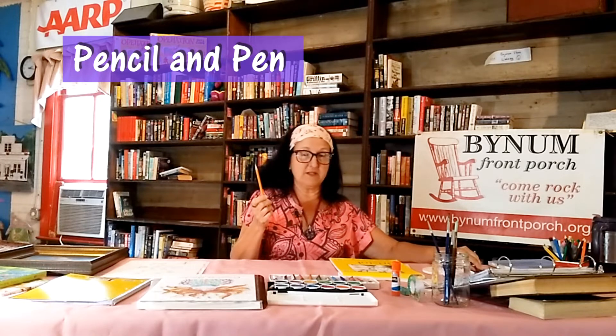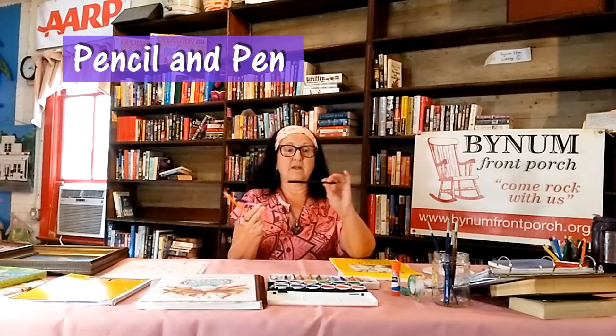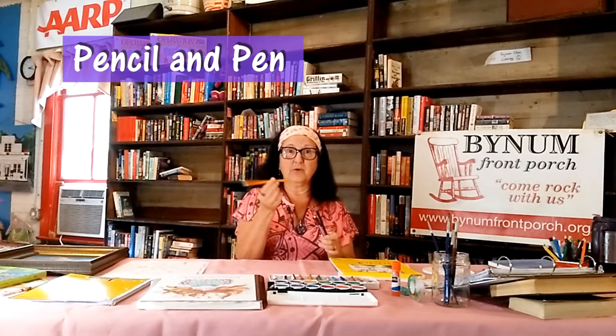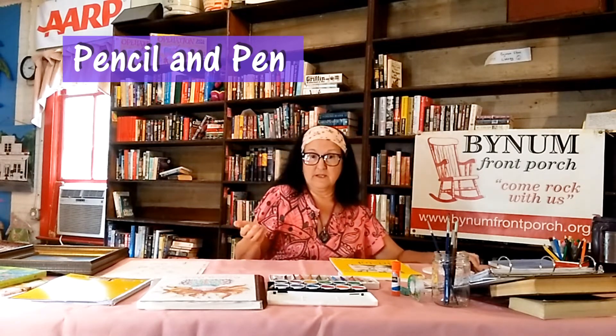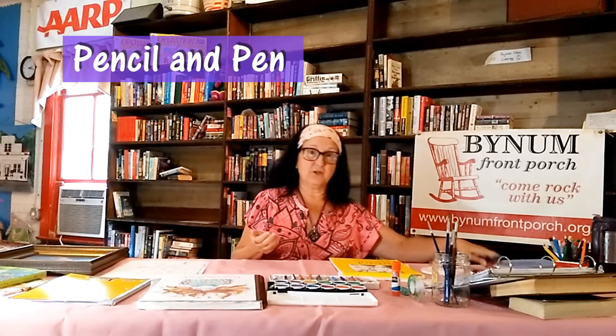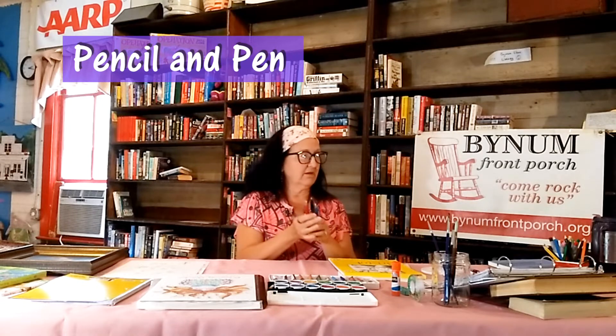To do all that, you're going to need a drawing utensil — a pencil. Any kind of pencil. I like to use these drawing pencils, or your good old number two pencil is always good. Sometimes when I write, I like to write in pen, so I always have a pen at hand.